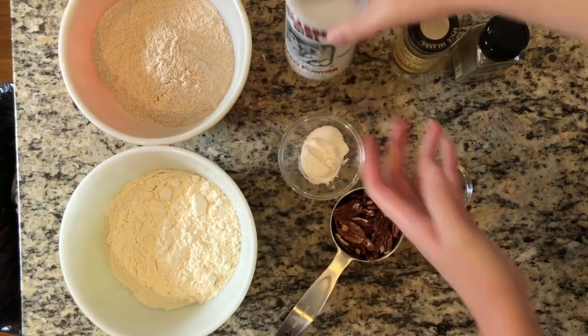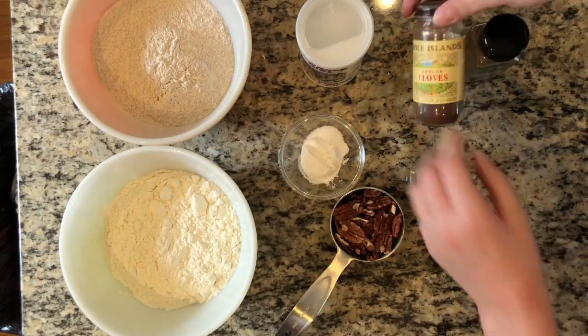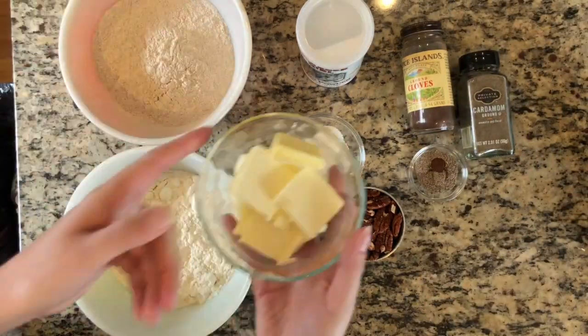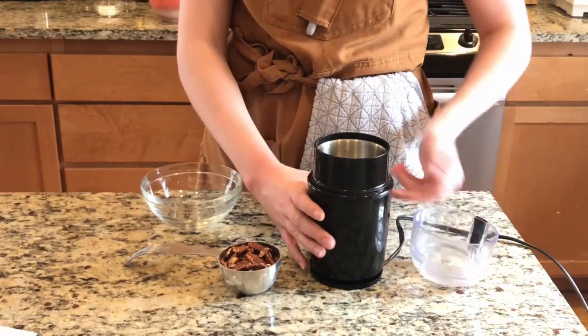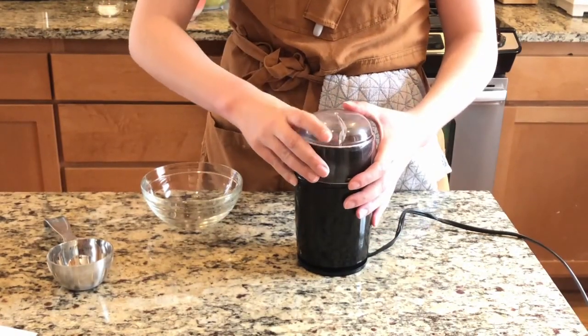Equal parts white and whole wheat flour, baking powder, a little bit of kosher salt, some pecans, cloves, and cardamom to season it. And some butter, which you want to keep cold in the fridge. We're going to grind those pecans up to a reasonably fine powder.